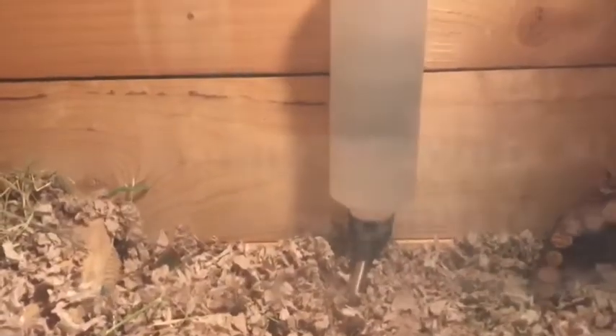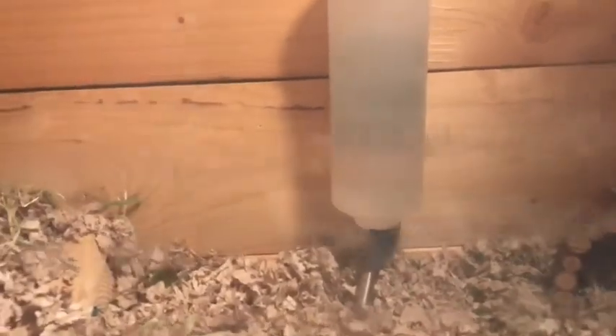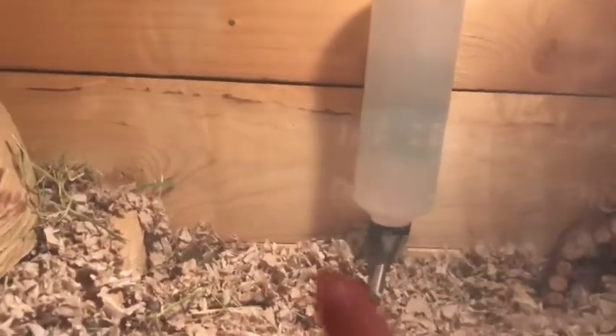I did get a new water bottle and a new nozzle, because the nozzle on the old one was broken. So we just switched the ball since we needed that lid.